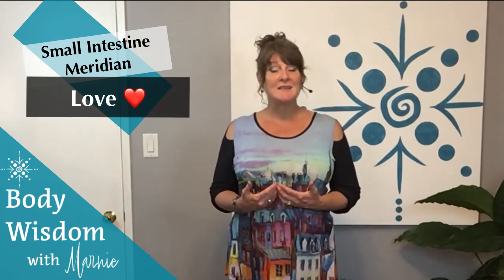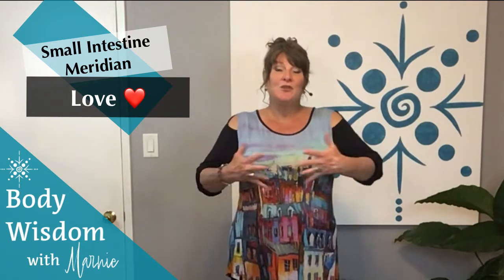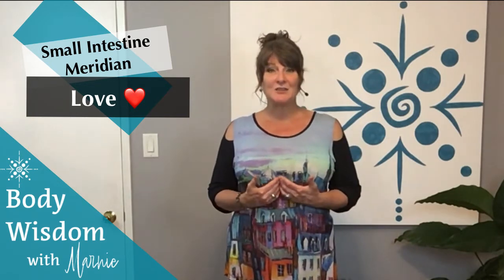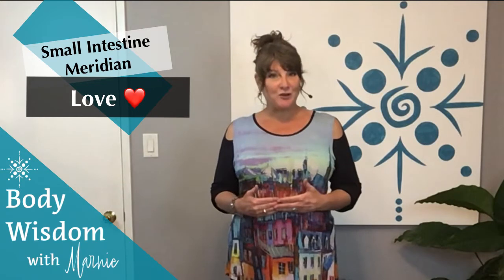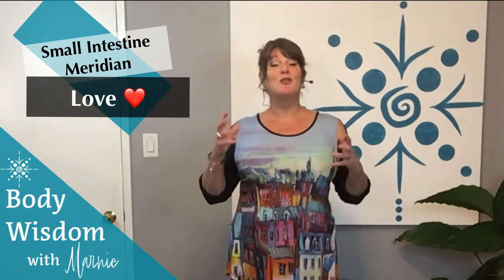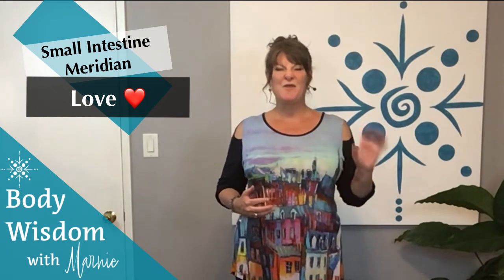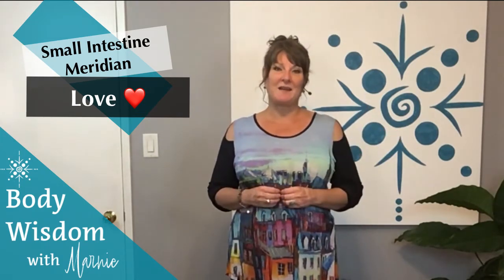It's all about discernment, clarity, and decision making. We have all this new information coming at us, and when the small intestines are in balance, we have an easy time making good decisions and we have a lot of mental clarity. If this line is out of balance, there's confusion and chaos and a really, really hard time making decisions.